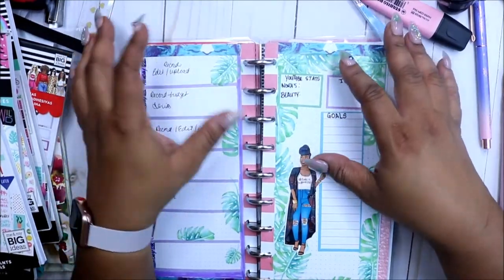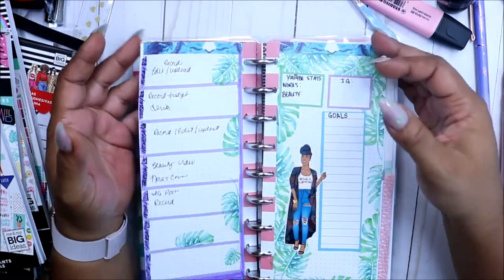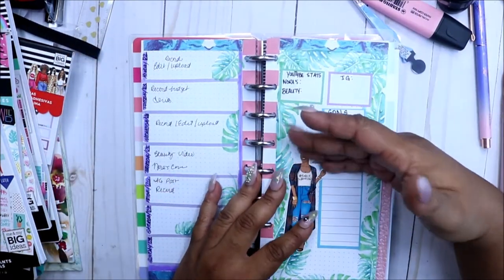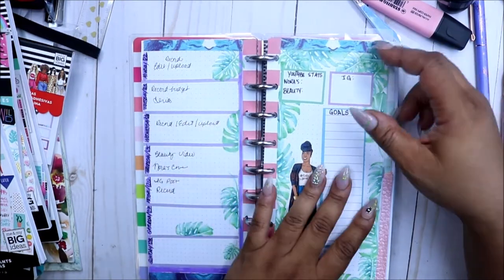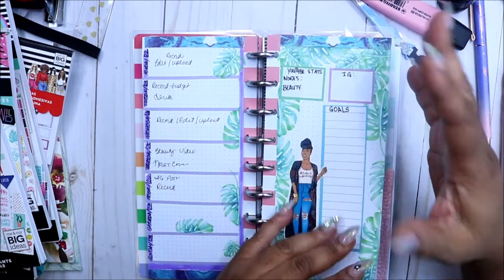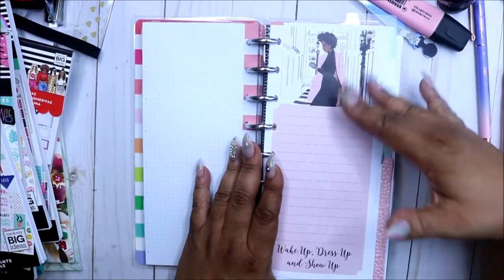Hey friends, welcome to my channel. I'm Yoshida and this is Norris Cove. Today we're in the happy niche. This is last week — not a lot got done, I really didn't come in here much last week. I was basically going out of my micro and my B6, so here's this week.